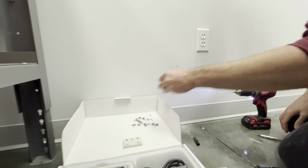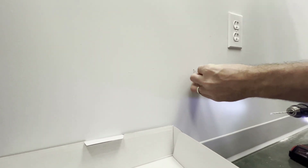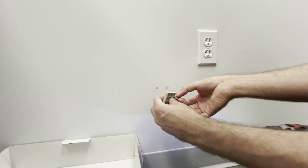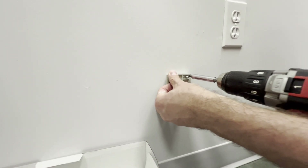Then, adhere your wall anchors that are included in your mounting hardware screws kit. Next, you're going to want to tap your wall anchors in and then take your screws and line them up with the anchor holes. Next, you'll want to drill in to fix the mounting panel holder on the wall with your four screws included.